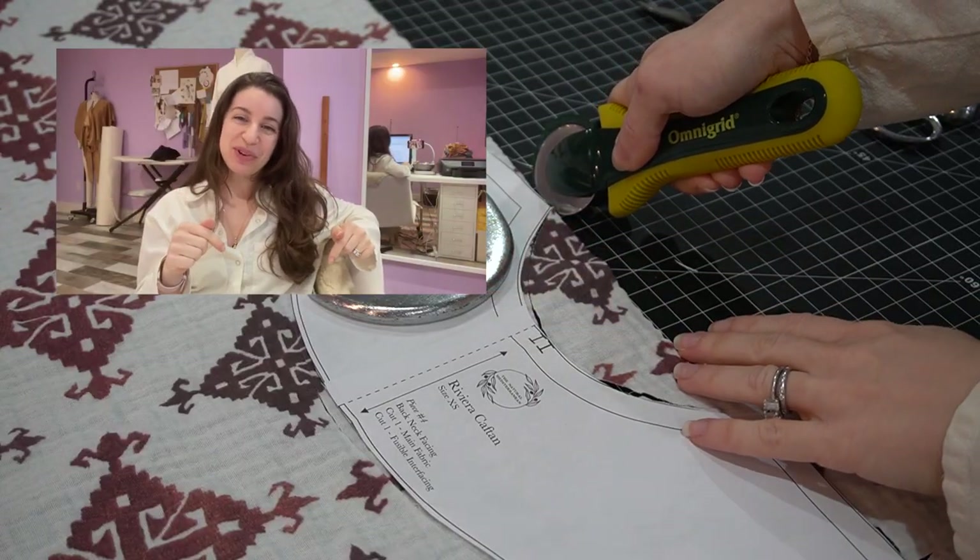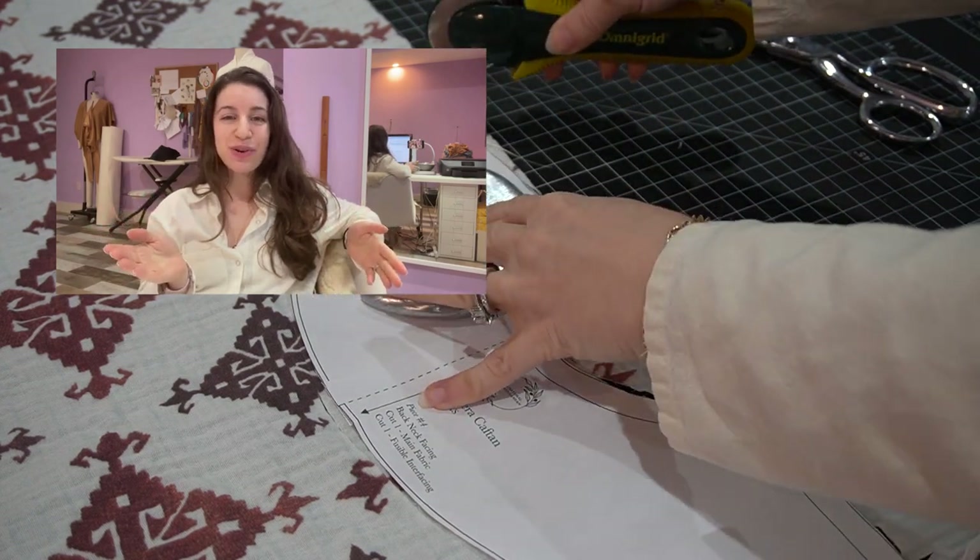Make sure you like and subscribe below to catch all the new sewing tutorials I've got coming your way.